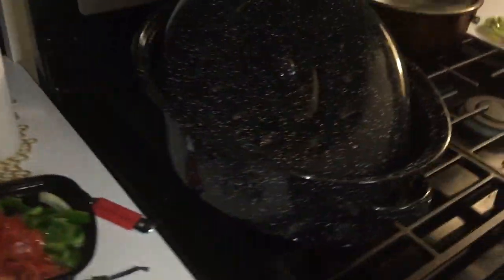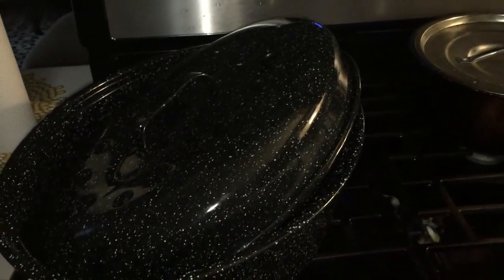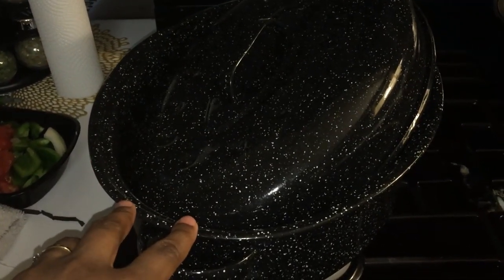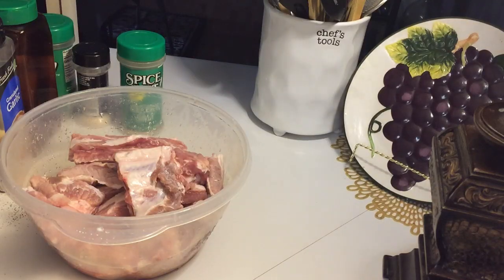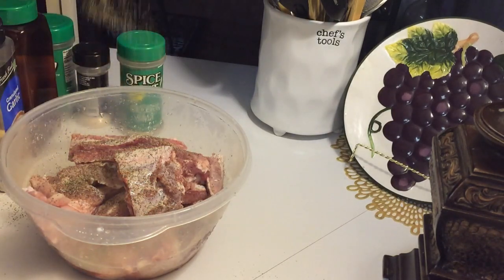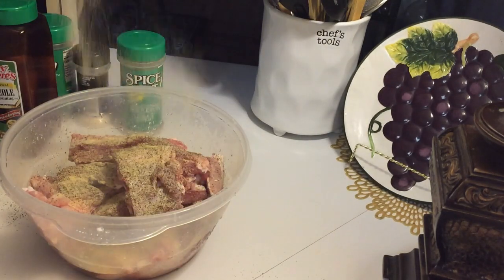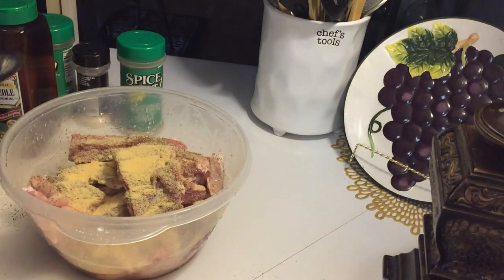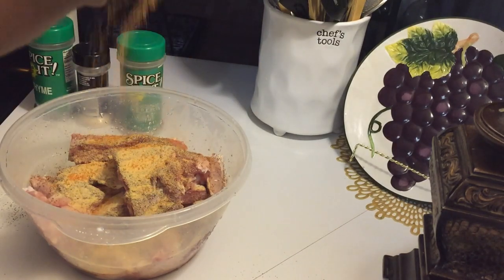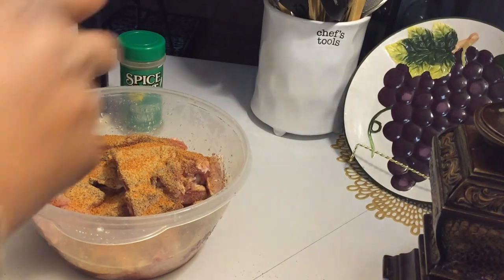You're going to need a Dutch oven or a roaster. Preheat your oven to 375 degrees. I have a roaster and I'm hoping I can use it on top of the stove — I'm about to find out today. First thing first, I'm going to start seasoning up my ribs, season to your own taste. I'm adding my black pepper, garlic powder, seasoning salt, and my thyme — just a little bit.